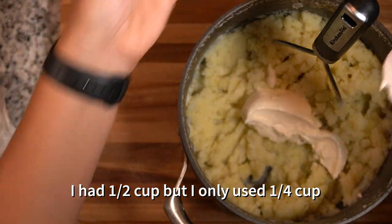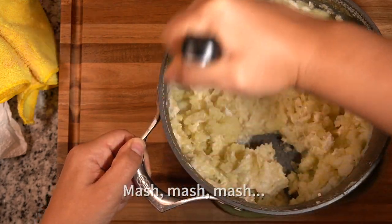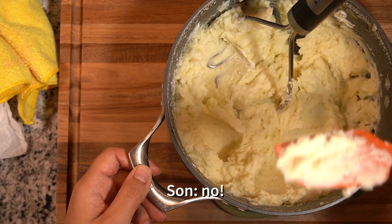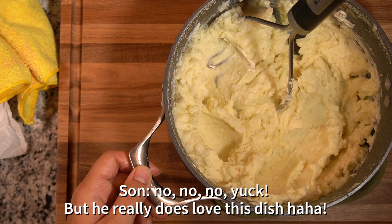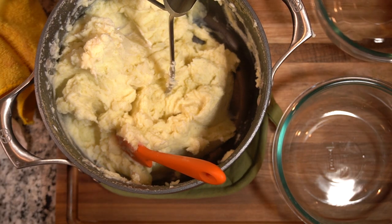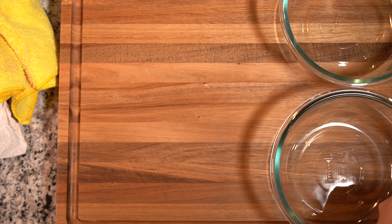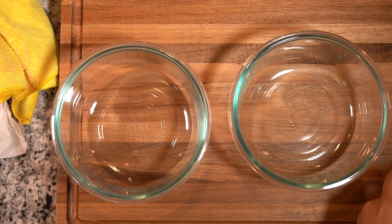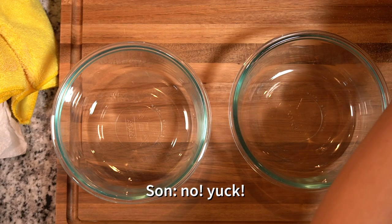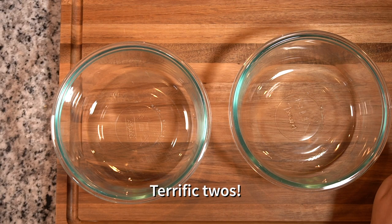I'm going to start with just adding half of this — you want to taste it. So now what I'm going to do is portion it into two separate bowls. One of them will be with the egg; the other, my husband doesn't care for egg so I'm not going to add egg to that one. My son is two years old so he's helping out.